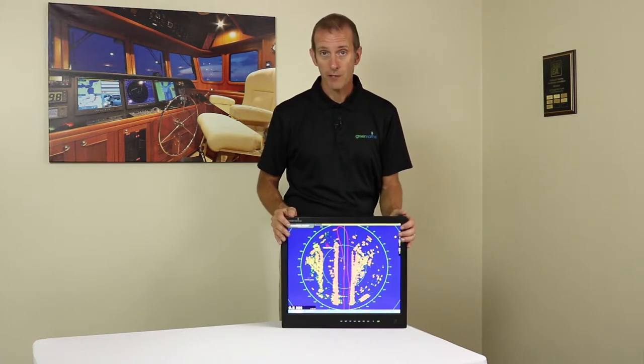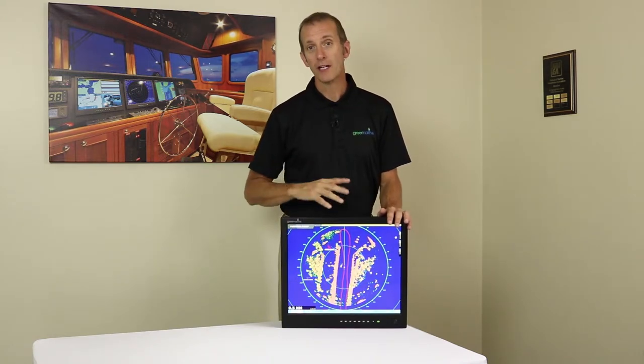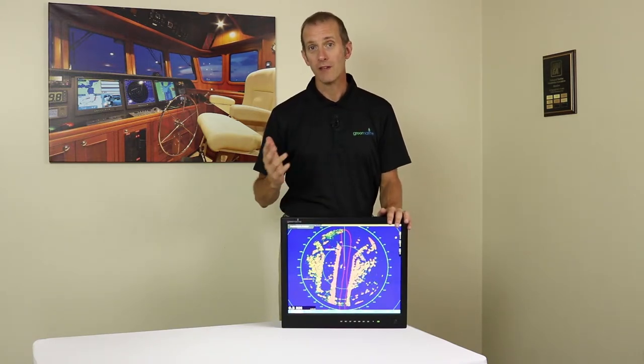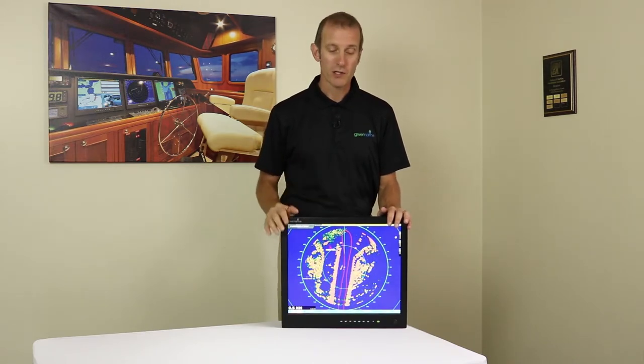The third thing to evaluate is the viewing angle of the panel itself. This is another good reason to have the monitor removed from a display case. When I talk about viewing angle, I'm talking about viewing the display from the side, the top, or the bottom. Most TFT displays use TN technology — I don't want to get too technical on the workings of an LCD TFT display, but here's what you want to check.